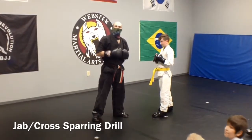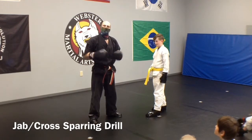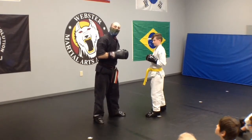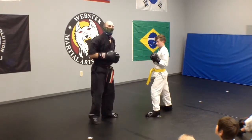A quick sparring drill we've been working on — I picked this up along the way and this technique has been working for me and I wanted to share it. When I throw my jab, Cole is going to sidestep and slip his jab on the inside — real sneaky and light.